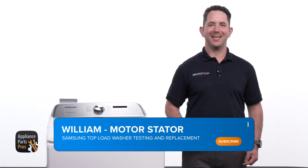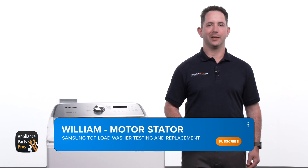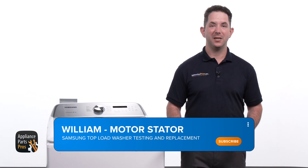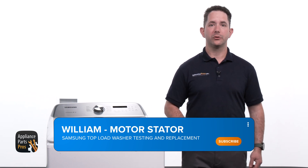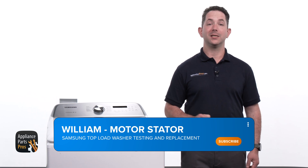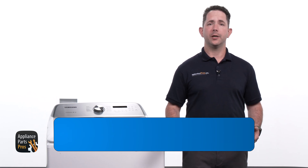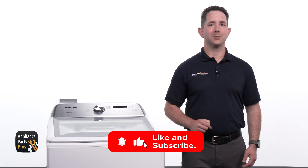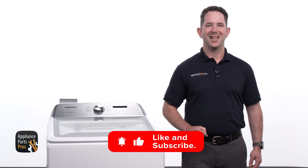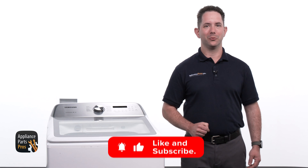Hey, I'm William. Today we're going to show you how to test and replace the motor stator on your Samsung top load washer. If you're experiencing problems such as your washer not spinning, unusual noise during the cycles, or your machine failing to agitate properly, it might be time to check or replace this crucial part. Remember to like this video and subscribe to our channel for more straightforward and helpful appliance repair guides. Let's get started and get your washer running smoothly again.